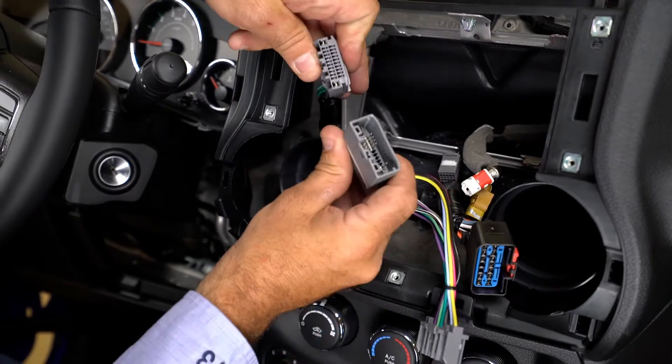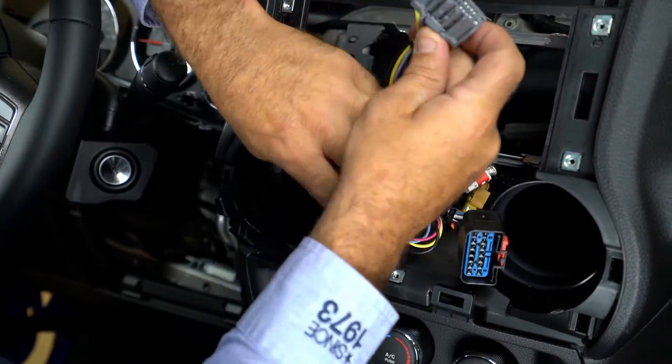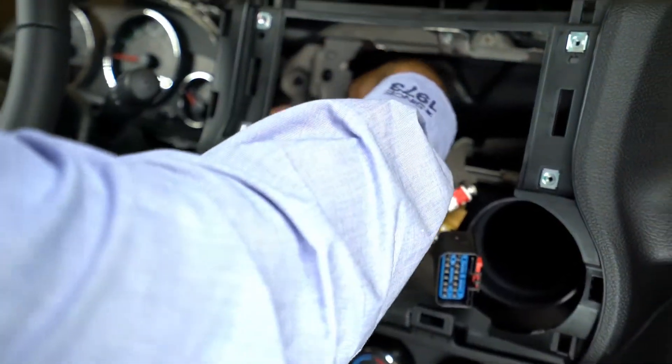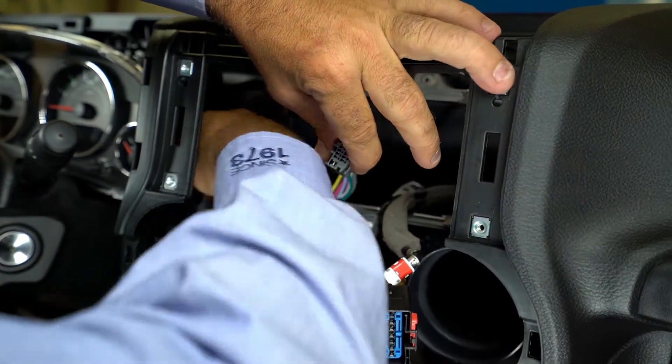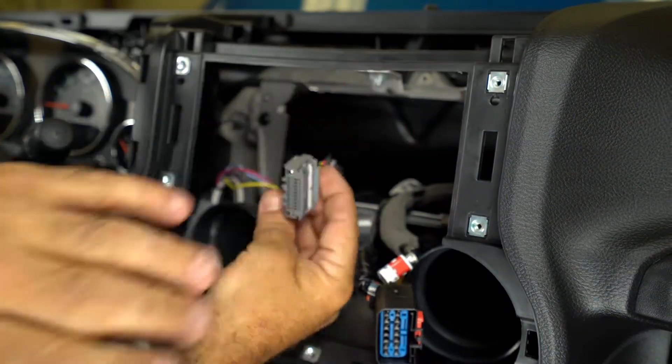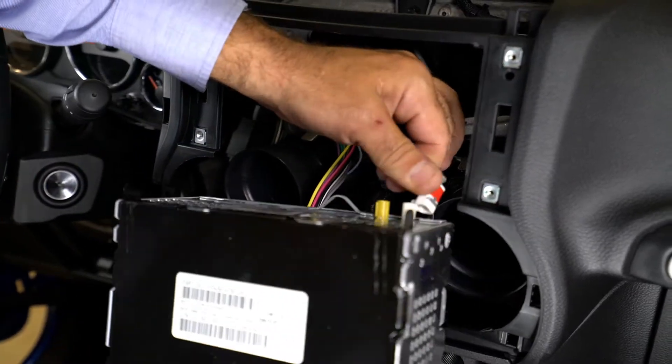Connect the mating connector of the multi-channel amplifier harness to the factory radio harness. Route the other connector of the multi-channel amplifier harness back around the metal dash support and tuck the other connector off to the side of the radio opening in such a way that ensures they will not interfere with the reinstallation of the radio, window switch, or dash panel.